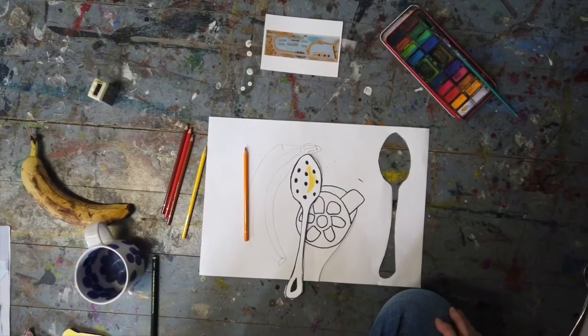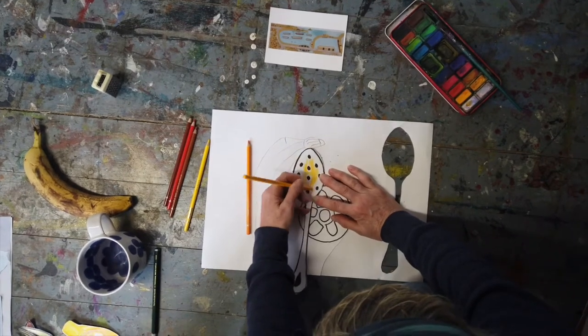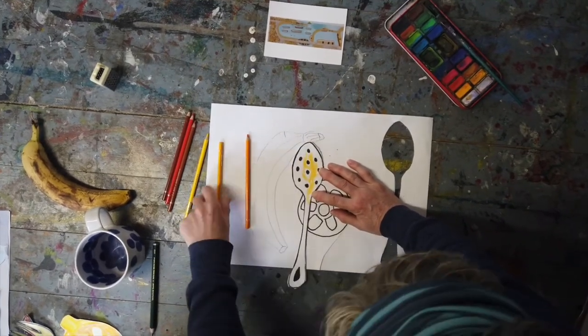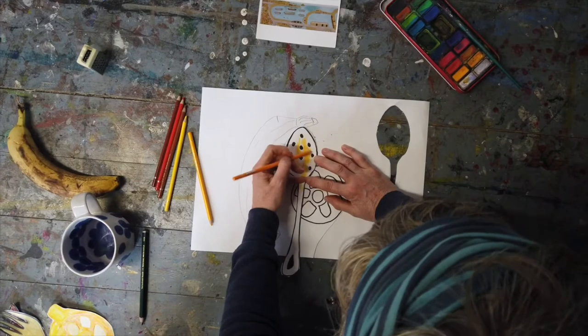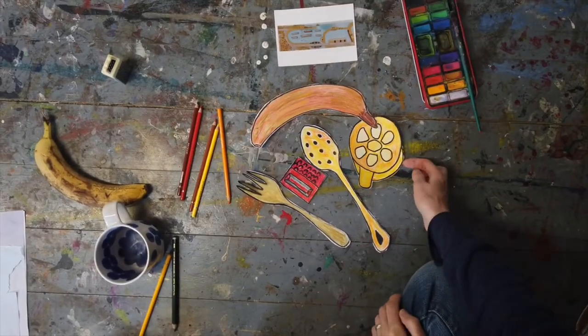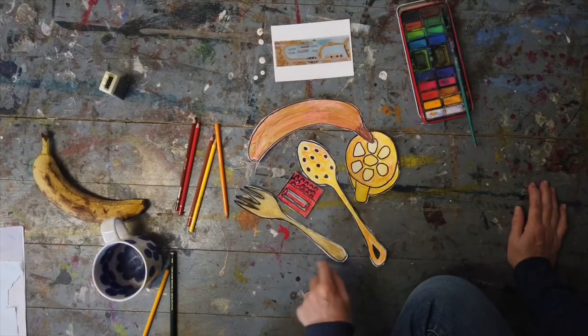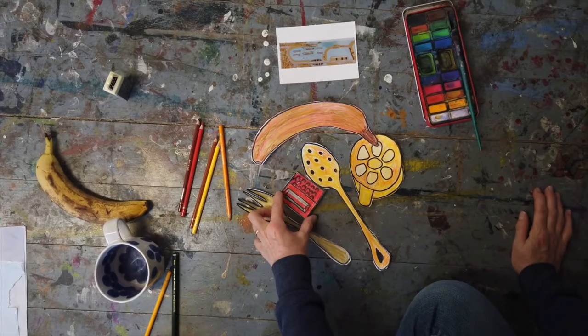Cut them all out. Once you've cut them out, colour them in. I'm using coloured pencils, and I like it when they go all sorts of different directions and the colours start to mix together. Try to stick to the colours that Brian Pearce has used in his painting — mostly yellows and browns, and then a little splash of red.